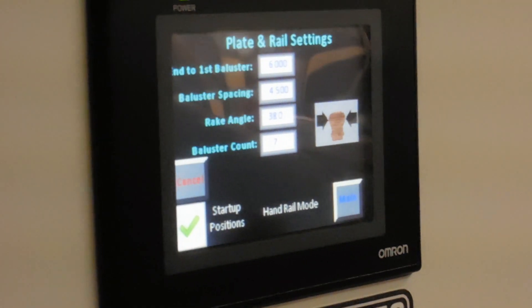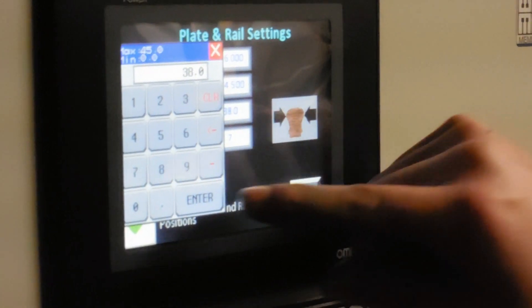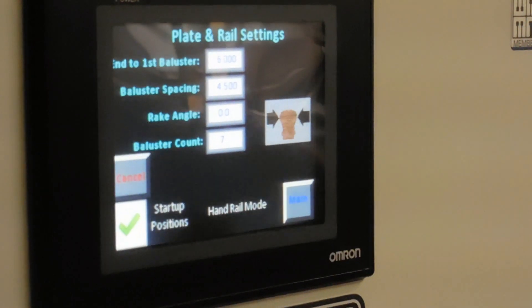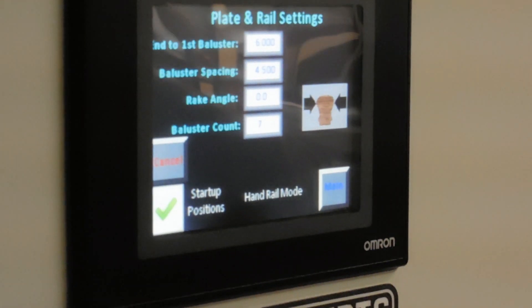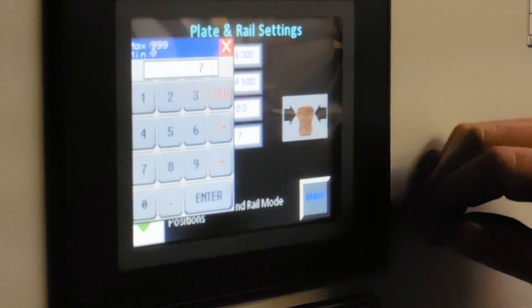Our next setting is our rake angle, which will be 0 degrees. Enter. And the last setting, baluster count, which will be 12 balusters.